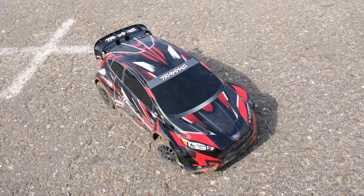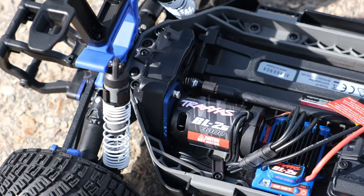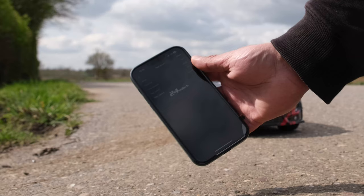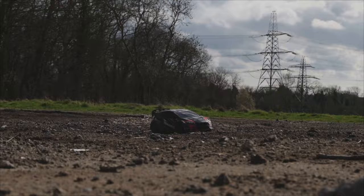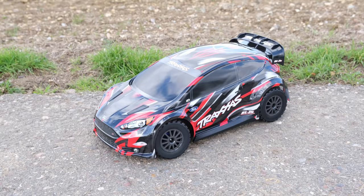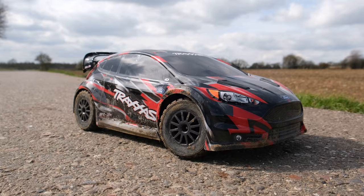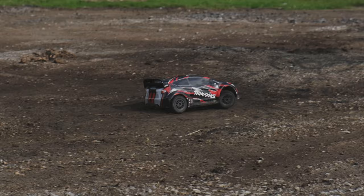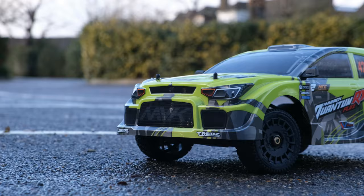Overall, the new Traxxas Fiesta ST Rally Car is not too bad, though it did feel slightly underpowered. The new brushless system is a lot nicer compared to the old XL5, but it still only achieved 24 miles per hour out of the box on 2S, which is considered pretty slow. The first step would be to fit a 3S-ready brushless system — and if you're going to do that straight away, you may as well just get the VXL version. At £450 that is a lot of money, so if it's too expensive, consider the Maverick as an alternative — it's quite a bit cheaper, 4S ready out of the box, and performs well.